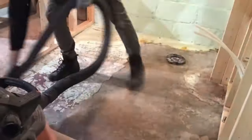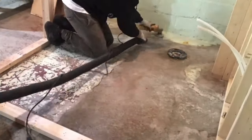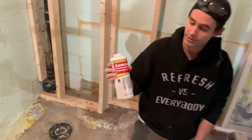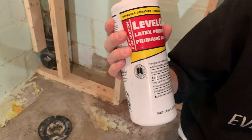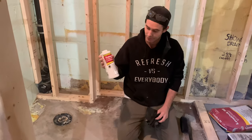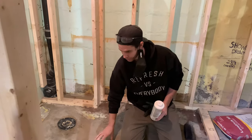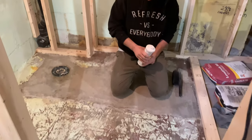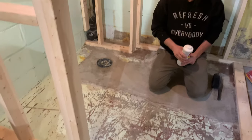The next thing we're going to do — I've already vacuumed it up and scuff sanded it in a few spots — is put on a concrete primer. This is going to improve the adhesion and seal up some of the porous bits. I've already gone ahead and diluted it with water because we do have some porous concrete in here. I'm going to pour it down, smooth it out with a brush, and let that dry before we pour the self-leveler.